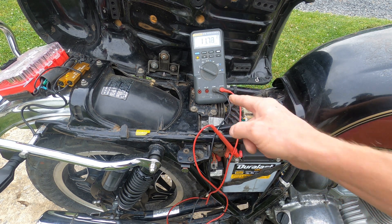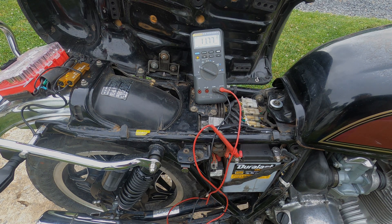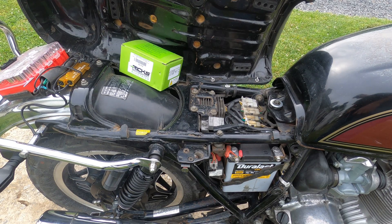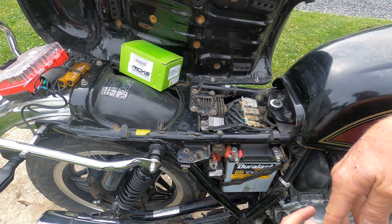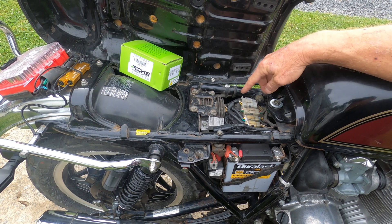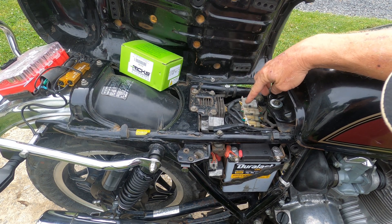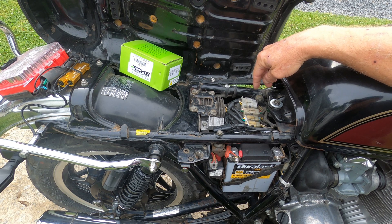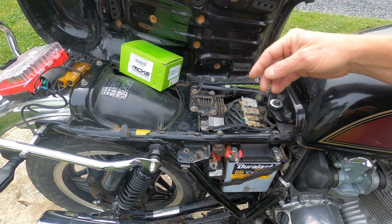Let's put the new rectifier in and see if it makes a change. We have two plugs here — this plug, this plug, and two bolts — so it should be pretty simple to remove. Let's get to it.